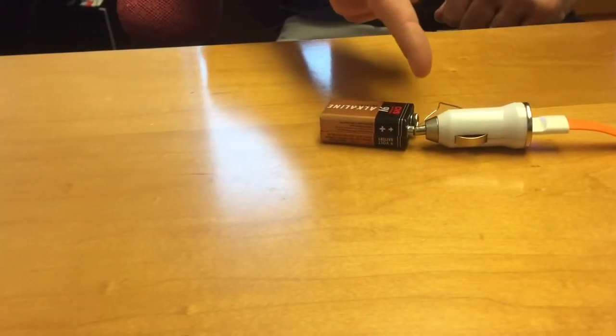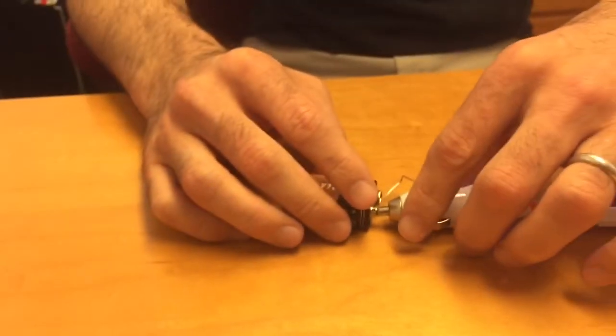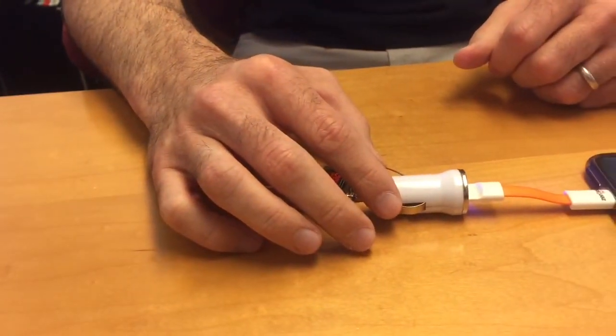If you position it properly, you don't have to hold it. As you can see, the phone is charging. It's quite safe — you can touch the wires, there is no risk of getting shocked because everything is contained within — all the currents are contained.